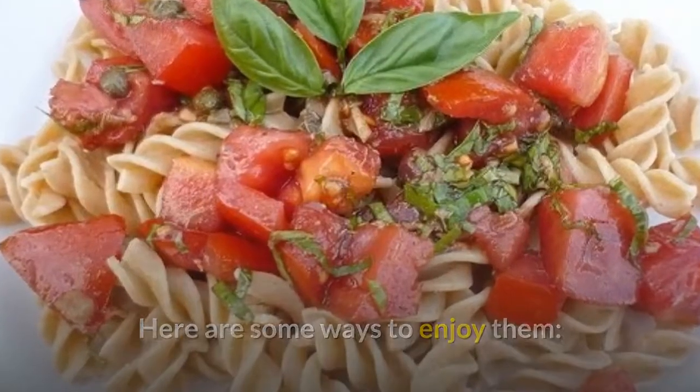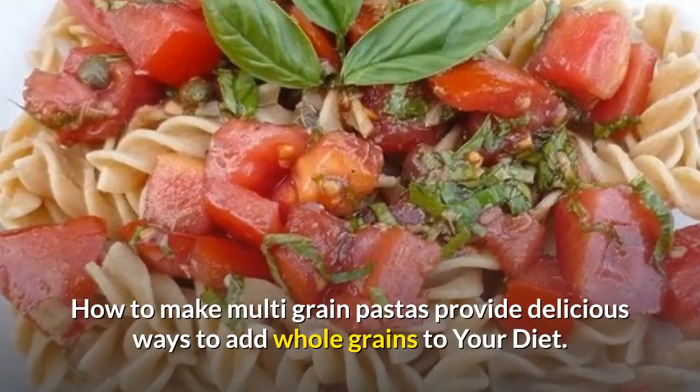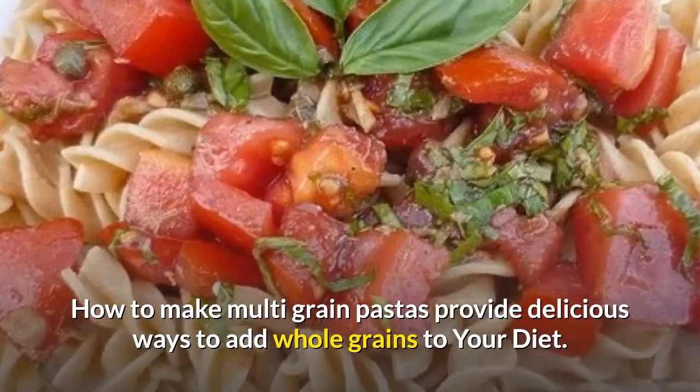Here are some ways to enjoy them: multi-grain pastas provide delicious ways to add whole grains to your diet.